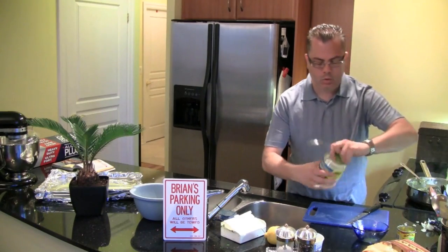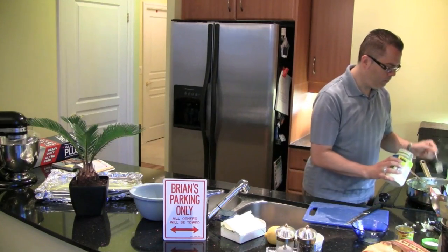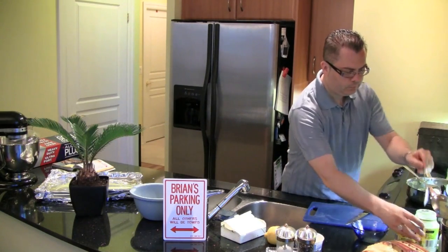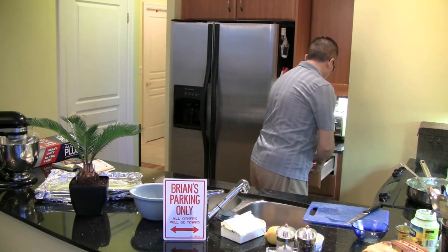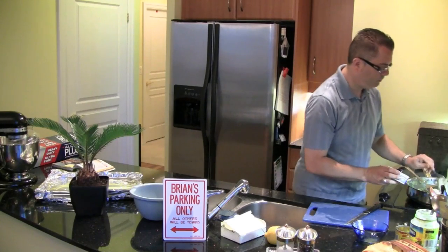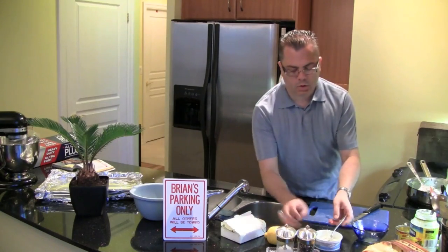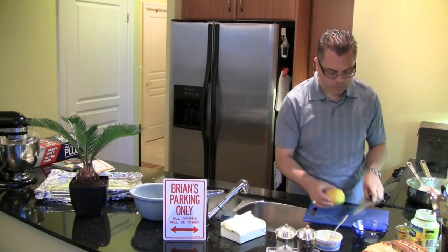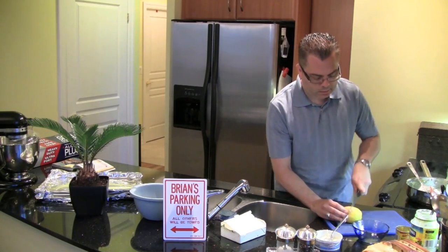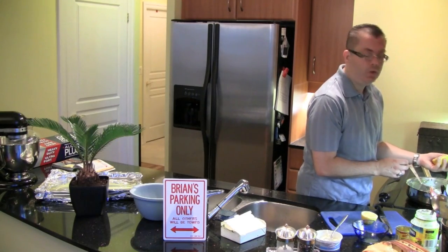Now I'm going to add in two tablespoons of this wonderful olive oil mayonnaise, and two tablespoons of the whipped cream cheese. We're also going to add in the juice of one lemon. I like to roll it first before I slice it to get the most juice out, and then put the lemon juice in.